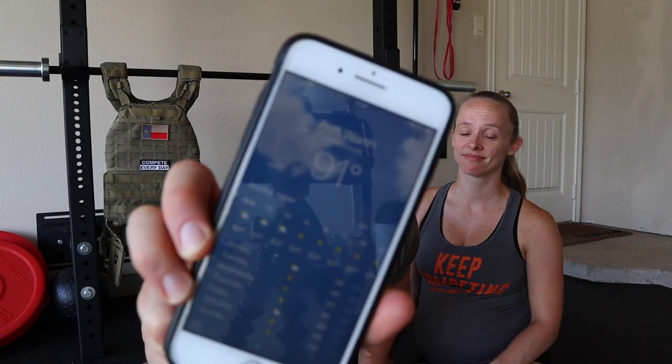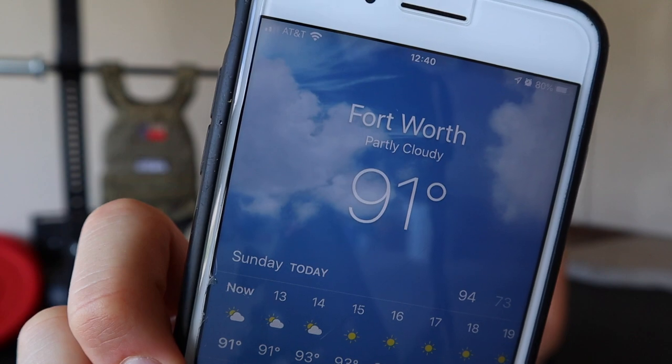If you guys have been following us on Instagram, you'll know that it is hot here in Texas. It is currently 91 degrees — let's see if we can get a focus in on that. There we go, 91. And we don't have a fan yet, so this is going to be an extremely hot workout.